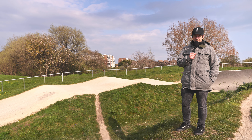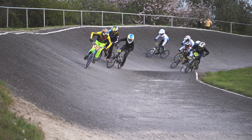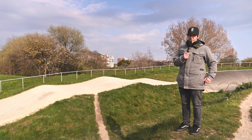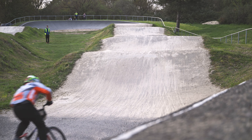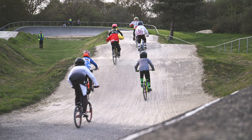Here we are at the next feature. You've just come around the first berm — really big pedal. There's a roller on the inside which makes line choice even more important. Most of the riders end up in the middle of the track and you've got a lot of different lines through this next feature. So let's have a look.